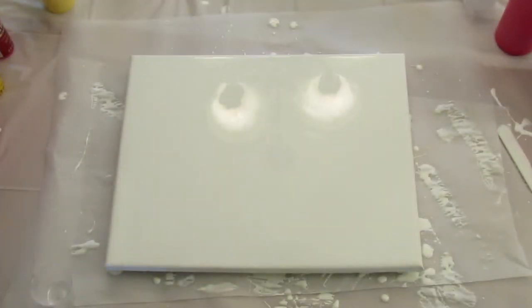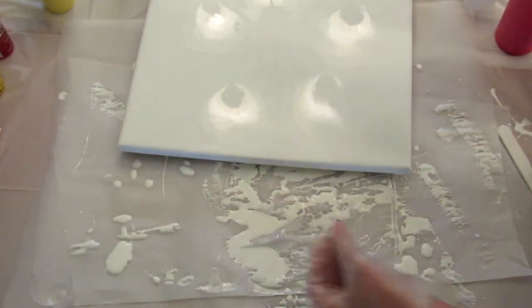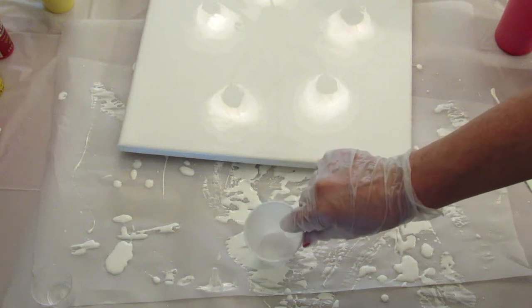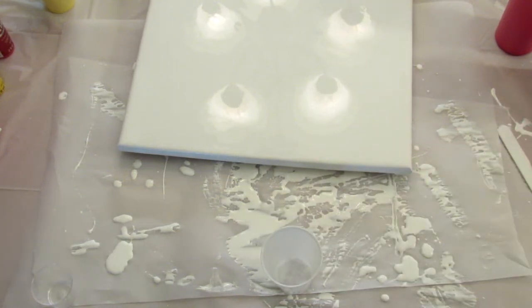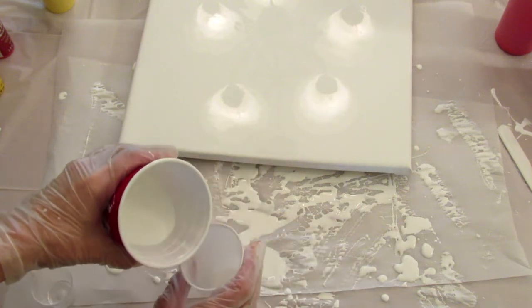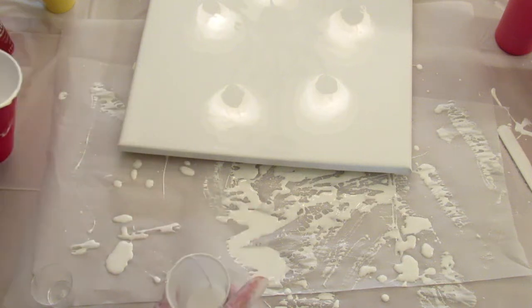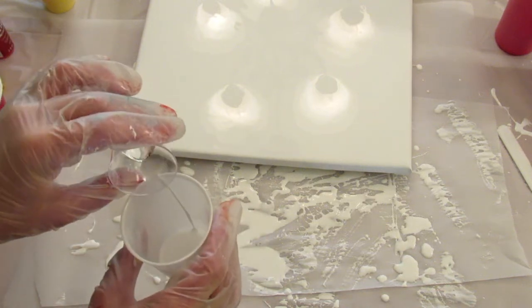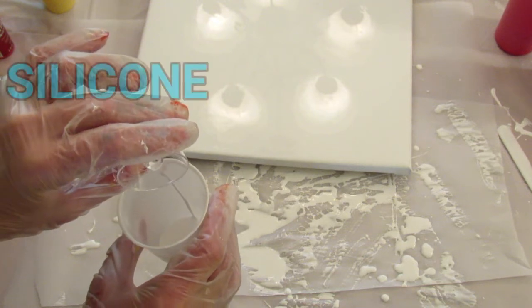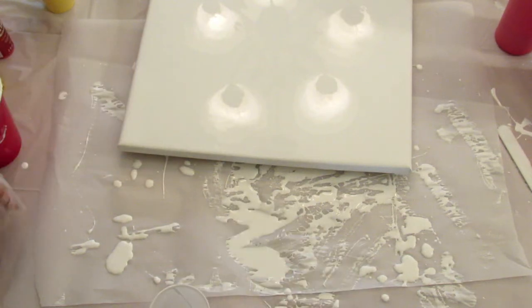I'm going to move this aside while I create my flip cup. I'm going to put a tiny bit of white in the bottom — I don't know why, it just seems like that's what I should do. Then I'm going to add a drop of the oil and layer in all the colors. I'll do this in fast mode so it doesn't take forever.